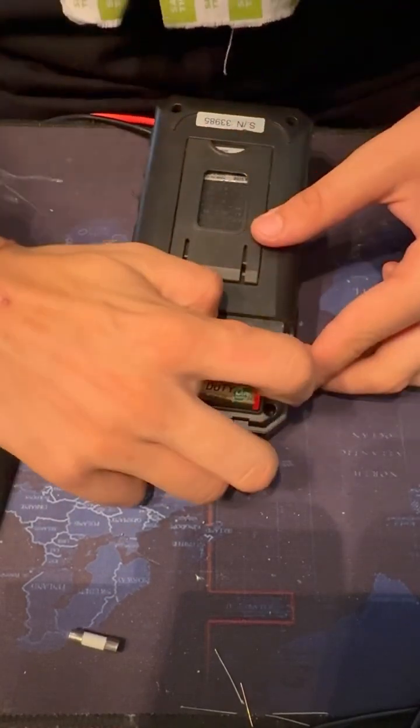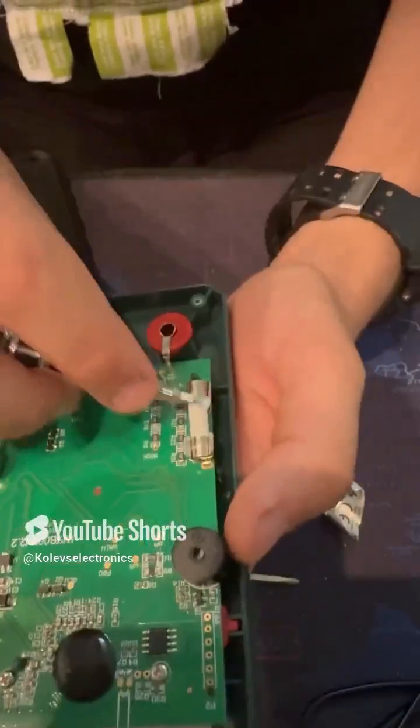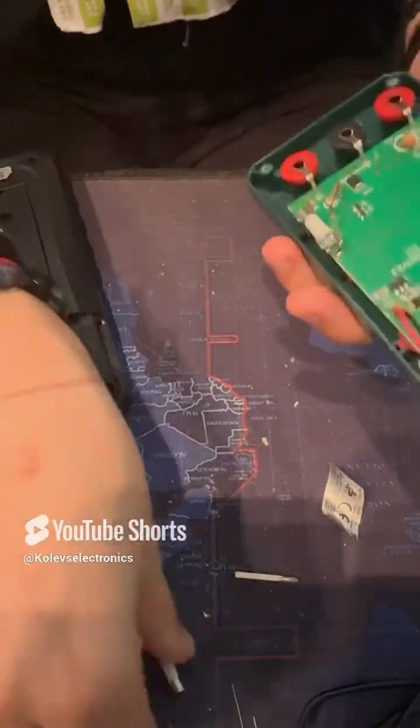After that, you need to open your multimeter and locate the blown fuse. As you can see, I have now opened my multimeter and I have located the blown fuse.